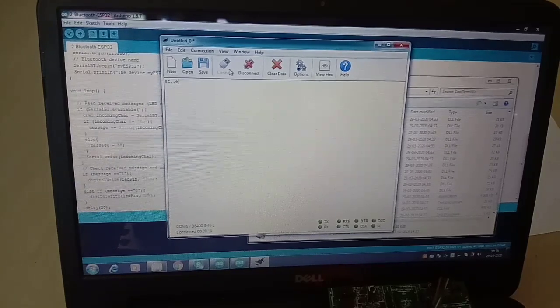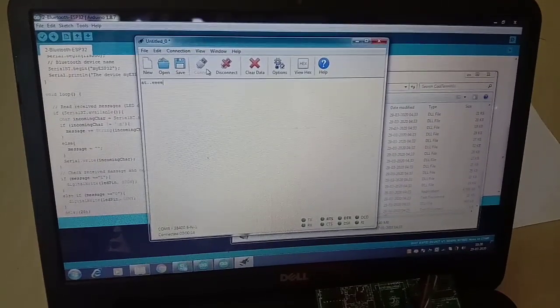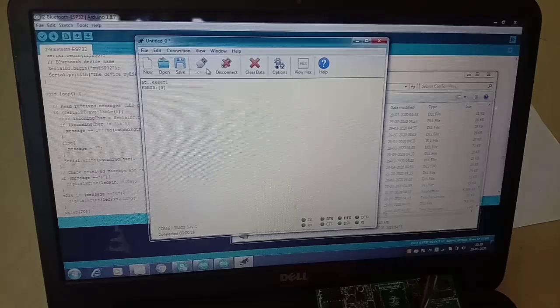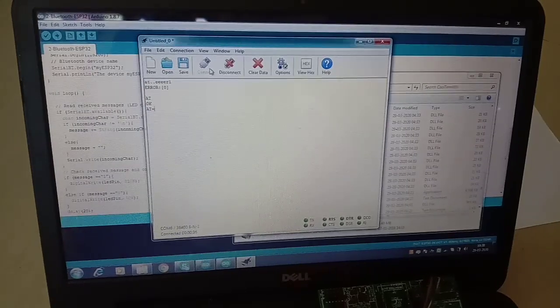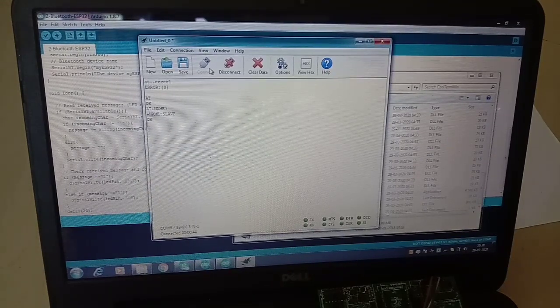Once connected, type AT in caps — note that backspace doesn't work. If it comes back with OK, that means it is working. You can then do various other commands, like AT+NAME? to get the name of the module. I named mine 'slave' — normally the default is HC-05. I'll provide a clear video with a link covering slave/master settings, how to check the name, baud rate, and password.